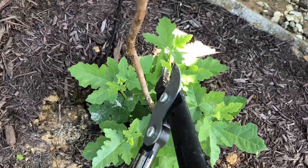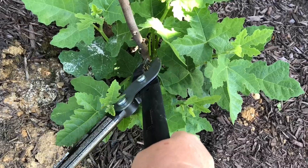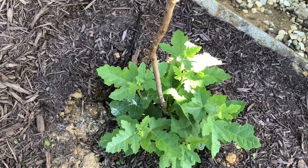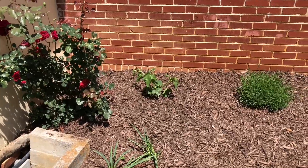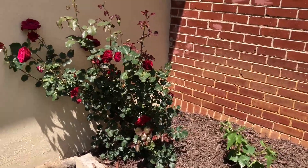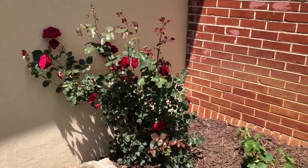First, I'm going to cut down this one limb that just didn't come back. I'm going to cut all the way down to the base and let the suckers just grow up. We moved the fig right next to the rosebush.